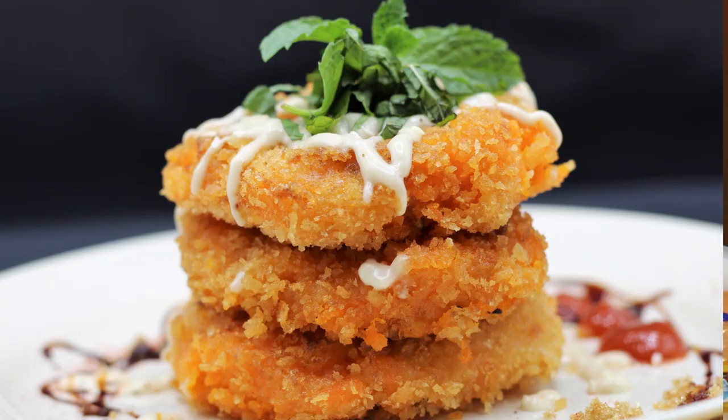Hey everybody and welcome back to It's Only Food with Chef John Palit. Today we're going to be showing you how to make sweet potato patties.